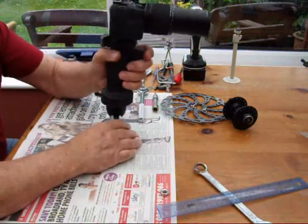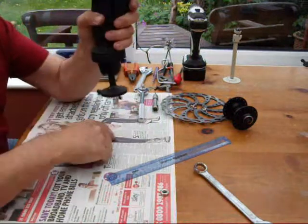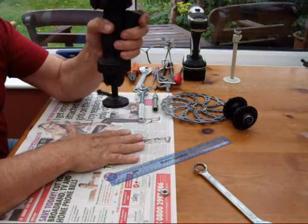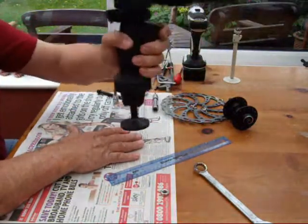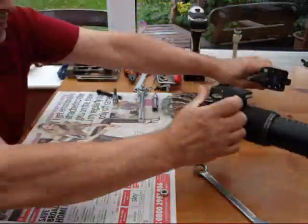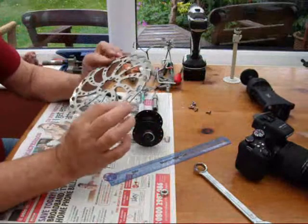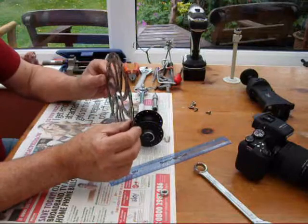I've got very limited room where I want to have it, so it needs to be fairly short, must be stable, very strong, and support the camera adequately — and be able to position it anywhere on the table.